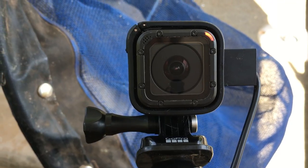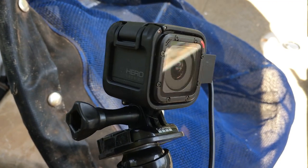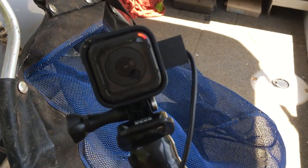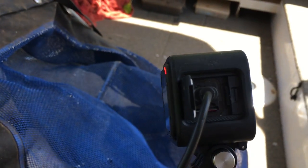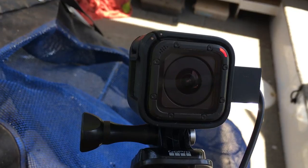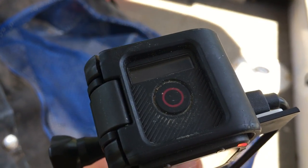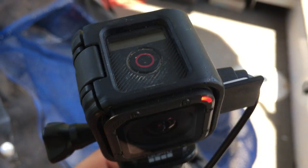The next bit of gear is my GoPro Sessions. I have three of these — as you can see, they're tiny. This one's on charge at the moment. I've got a little battery pack, and I bring all three of them out with me. If it's a big day, I'll actually charge them while I'm out. I also carry spare micro SD cards which fit in there. These things are just awesome — they're one-button operation. Press that button on top and the camera turns on and starts recording. Press it again and it stops recording and turns itself off.